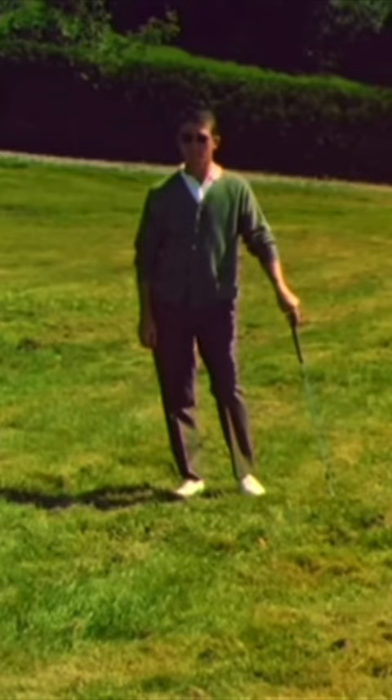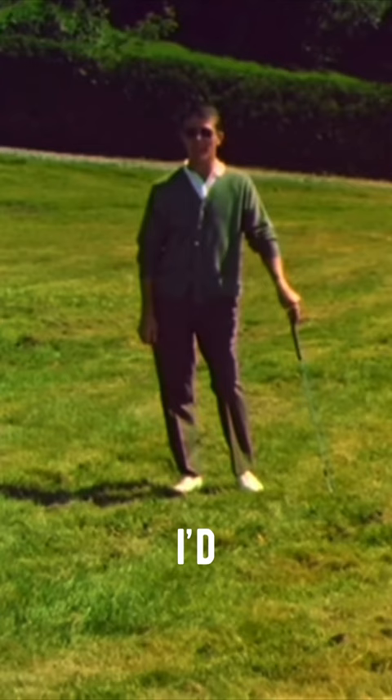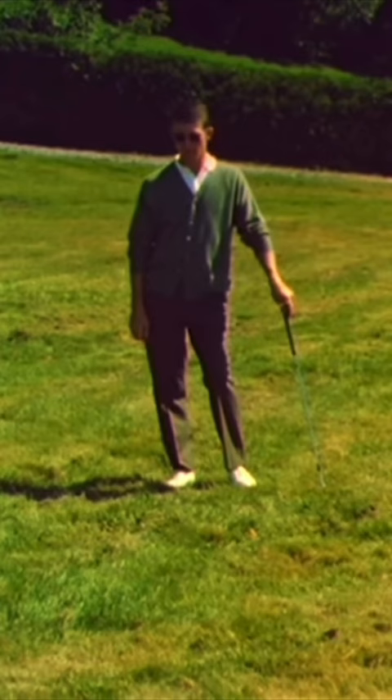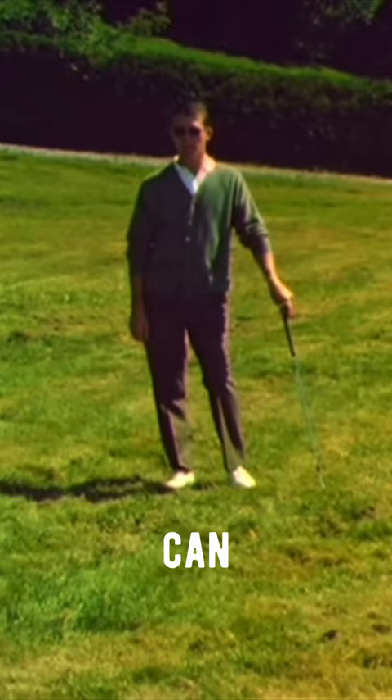For a tip on technique, I'd have to say that the sand iron is the only club that I'd attempt to play the shot with. As far as method, I play it very similar to a sand shot — not aiming at the ball but underneath it — and the object is to set the ball down as soft as you can on the green.